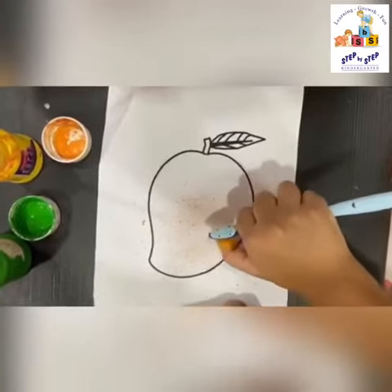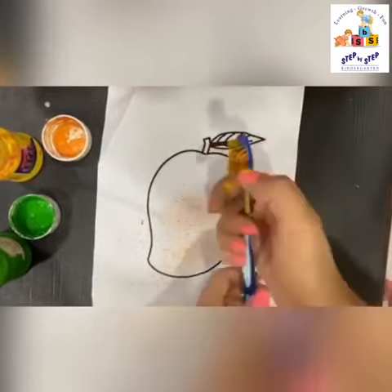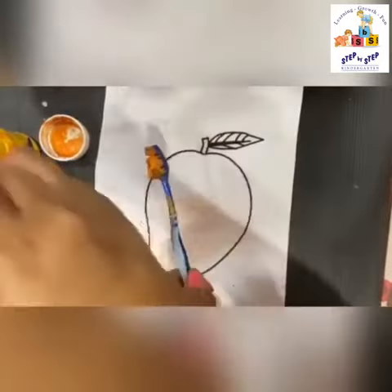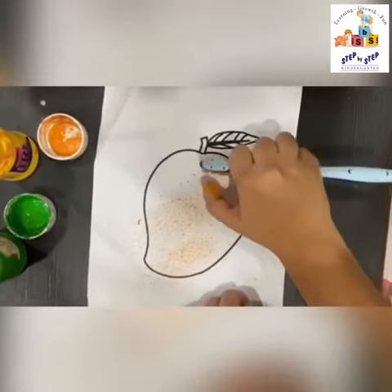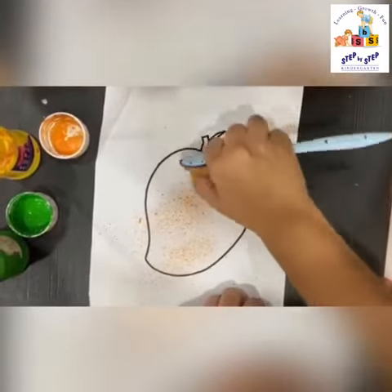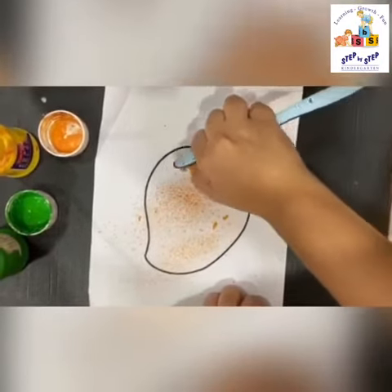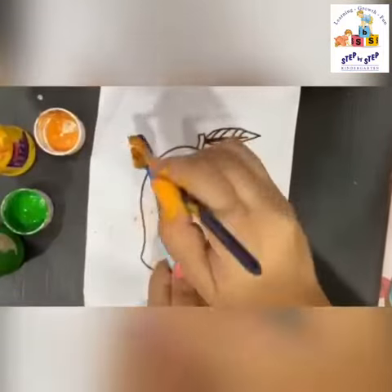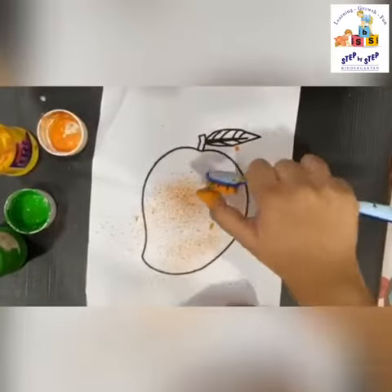Again apply some paint and repeat it. Keep spraying on the mango until it shows nicely. Yes, that's how we want it to be. Again some more paint and spray it on the template of the mango. You can either use a printout of a mango like I'm using, or you can ask mama to draw it for you.